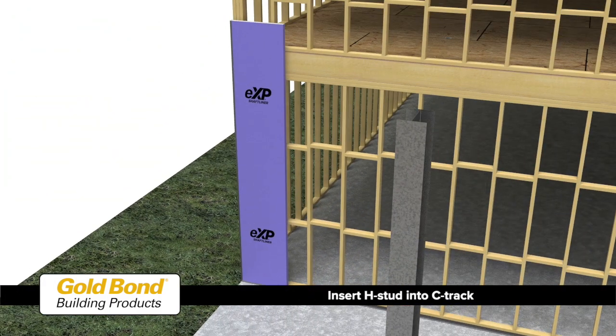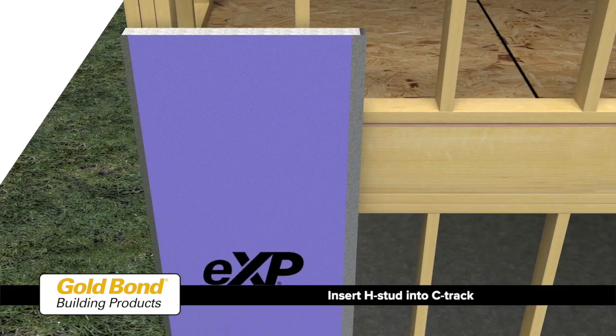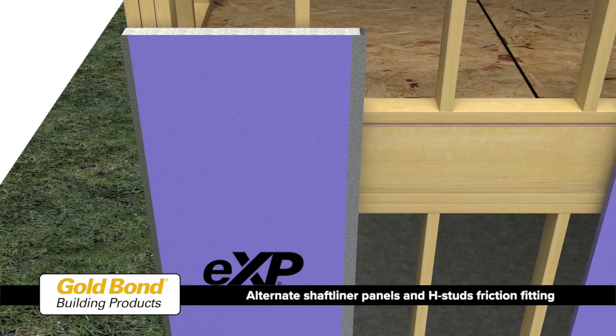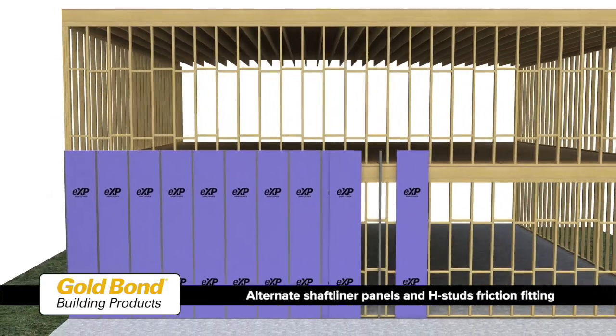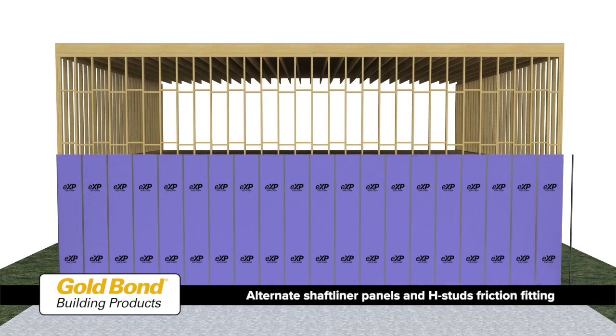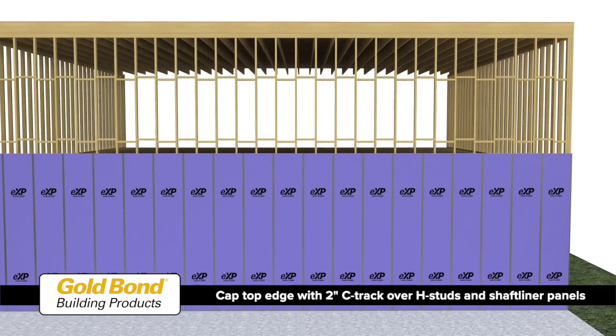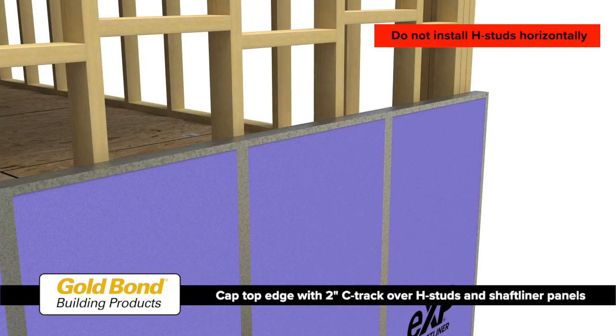Insert an H-stud into the C-track and over the long edges of the shaft liner panels until the board edges contact the web of the stud. Continue in this manner, alternating layers of shaft liner panels and friction fitting between the H-studs until the end of the wall. Cap the top edge of the wall with 2-inch C-track over the H-studs and shaft liner panels.